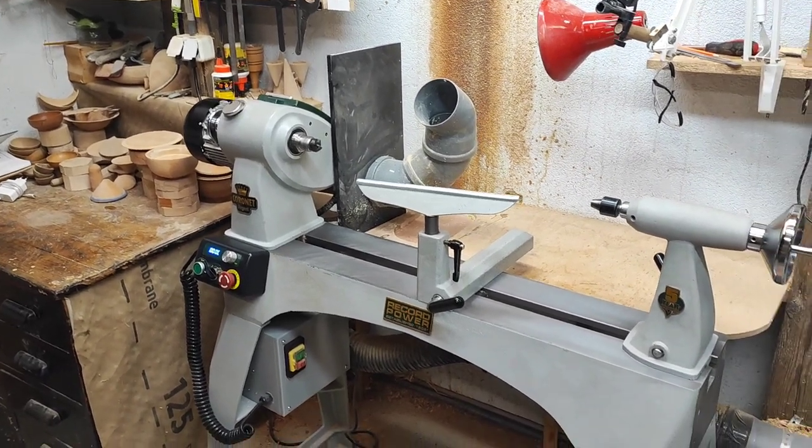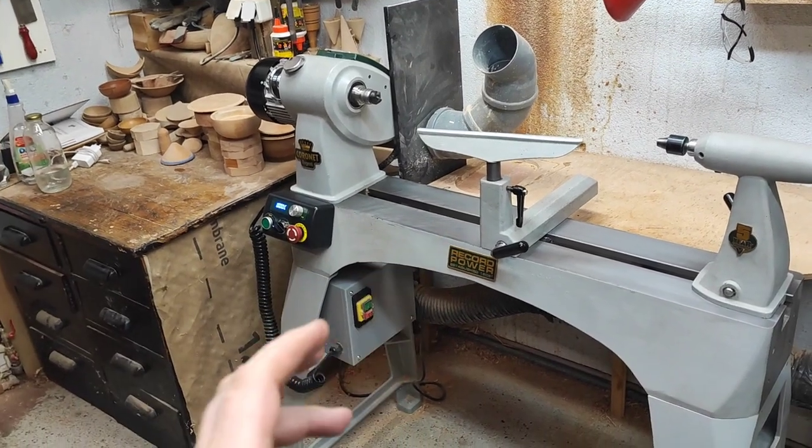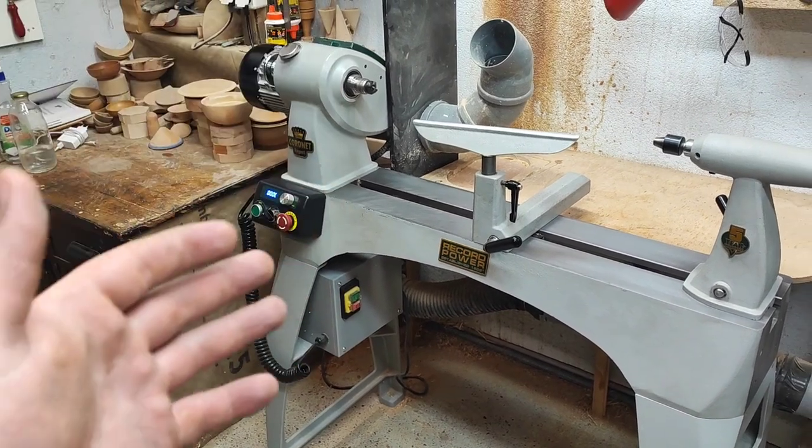I hope my video library featuring this lathe helps someone out who is in the market for this size of lathe and considering this model.